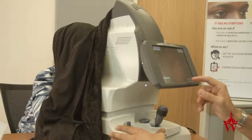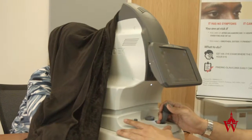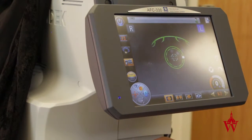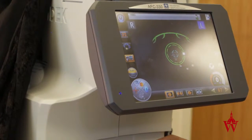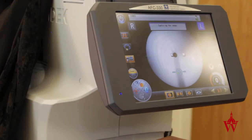Wonderful. I'm going to switch eyes. Close your eye for a moment. Open — nice and wide. Focus again on the green light. There you go, here comes the bright flash again.